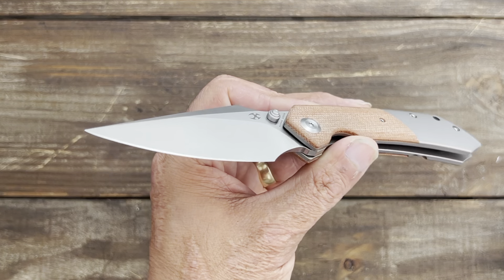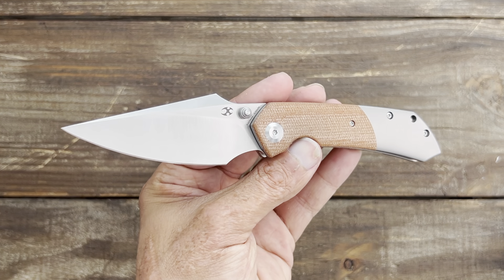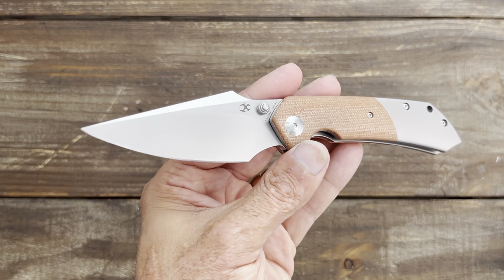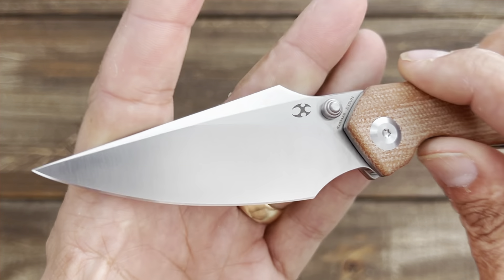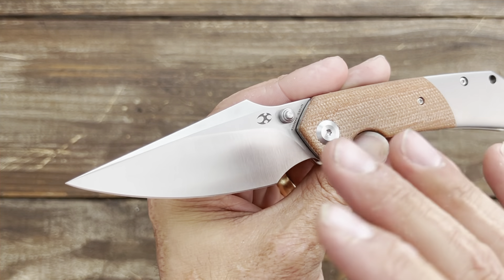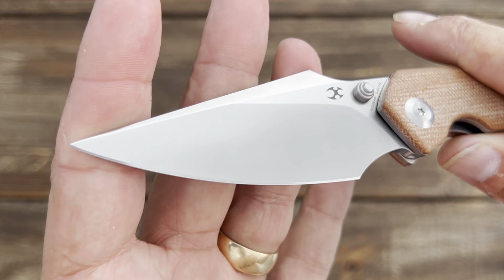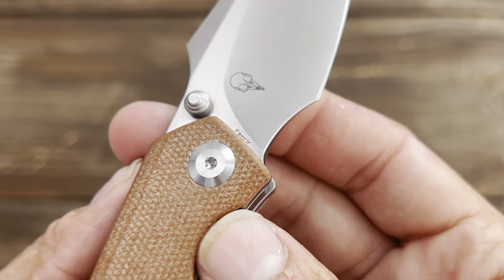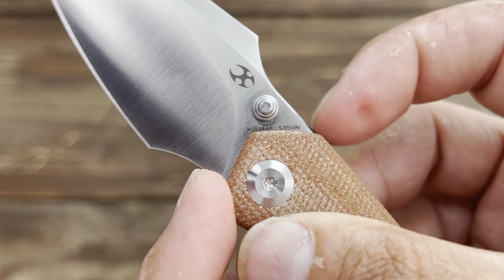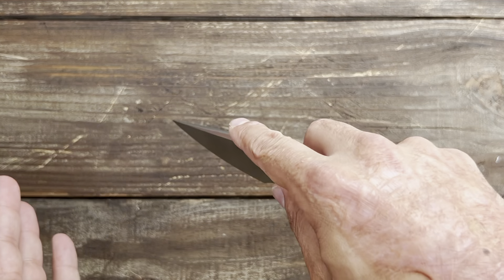The blade steel is CPM S35VN, which holds an edge close to that of S30V — it's a great cutlery steel and a good performer. One thing I didn't notice until I got this knife is that this is the only variation with a satin finish; all the rest have a stonewashed blade, even the black wash. I would have preferred stonewashed, especially for a user. The satin finish is nice and even throughout. You have the designer's maker's mark — Mr. Greg Schaub's name — and the knife name on one side, and on the other side you have the blade steel, model number, and the Kansept logo.